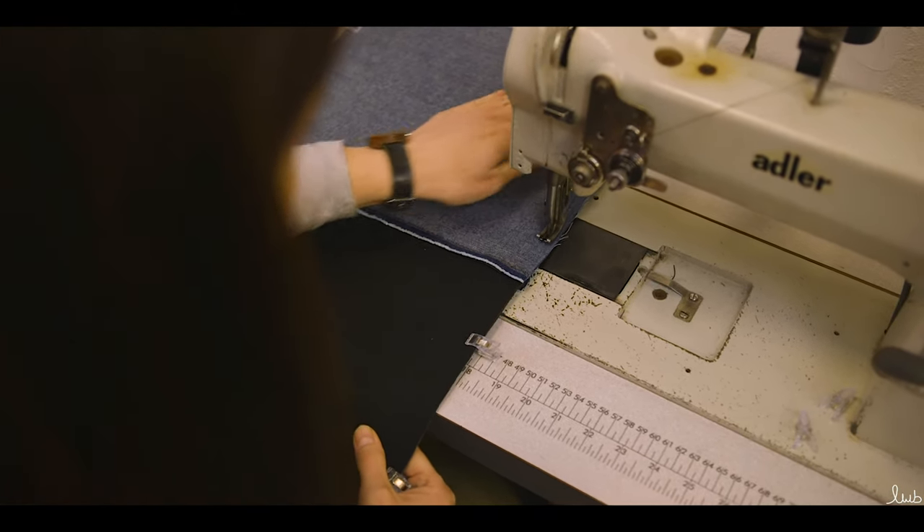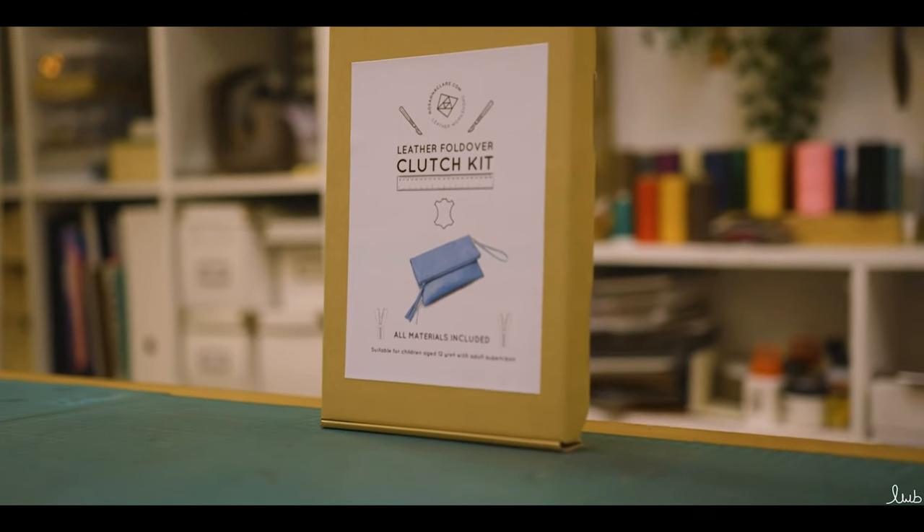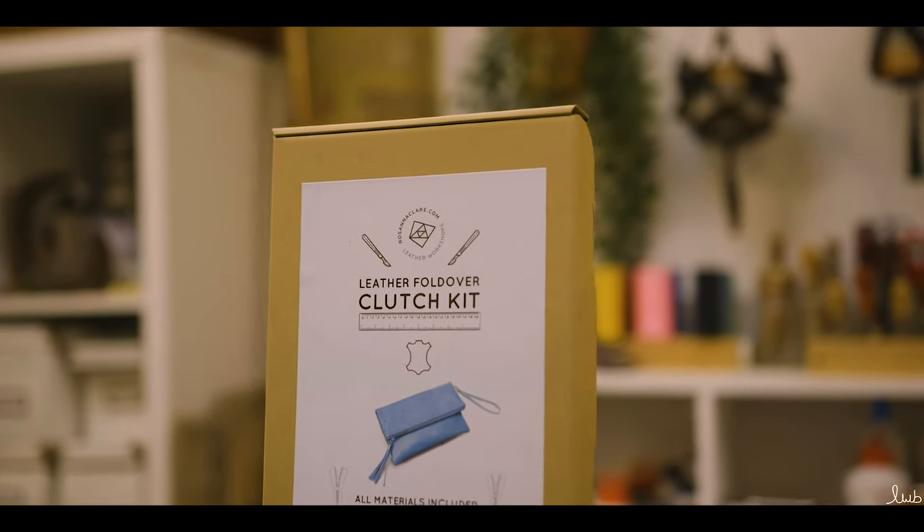A domestic machine with leather needles is fine. Please note the kit is offered with a choice of leather and lining colours — just select your choice when placing your order.